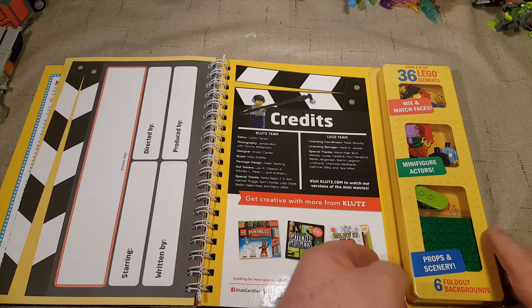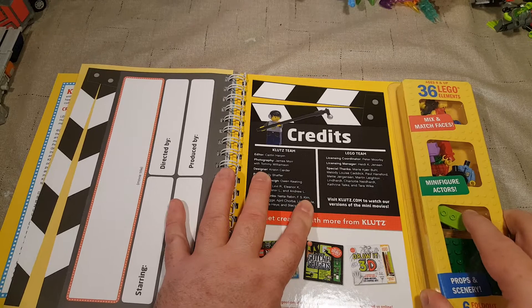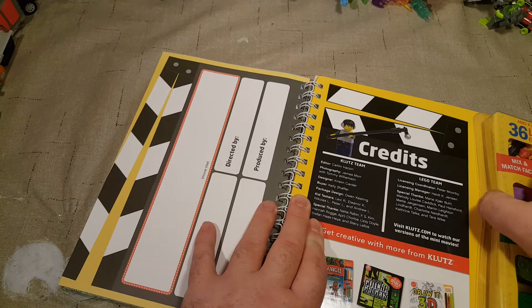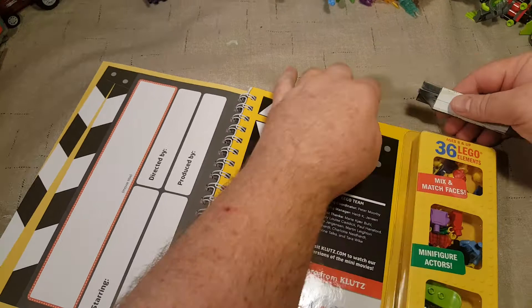Let's see how to get into our pieces. It says we got fold-out backgrounds — six fold-out backgrounds, props and scenery. How does this come off? I want to get it off safely. Is it held on with tape? Yes, I think it is. Okay, there's tape — I untaped one part, let's untape the other part.